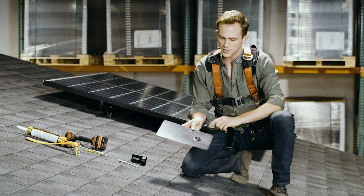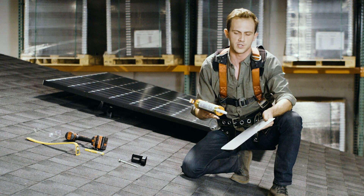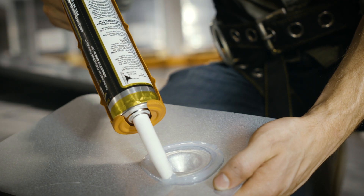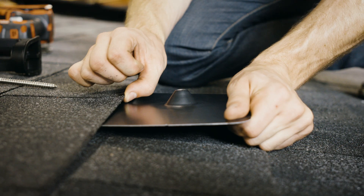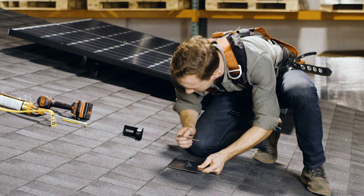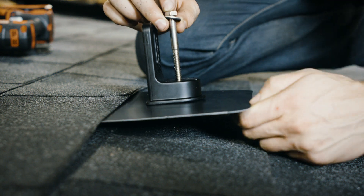Now we're going to take the flashing with its elevated water seal and add additional heavy-duty roof cement right to the back of it around where the connection is going to go. We're going to push this under the shingle above it and line it up with the pilot hole. Put the L-foot on top, the lag on top of that.